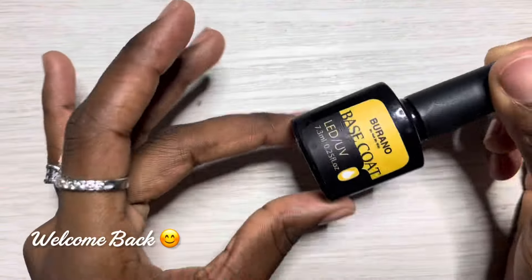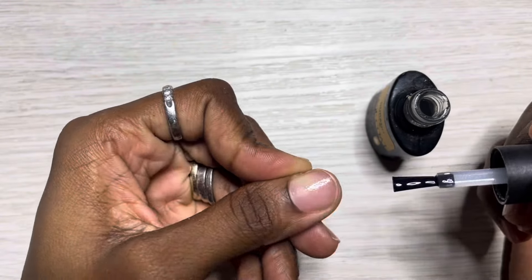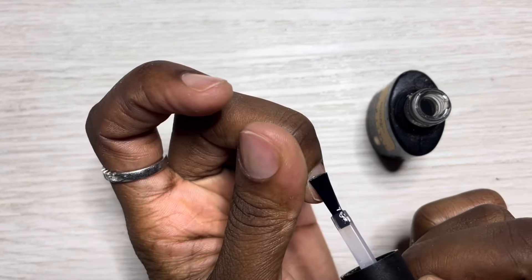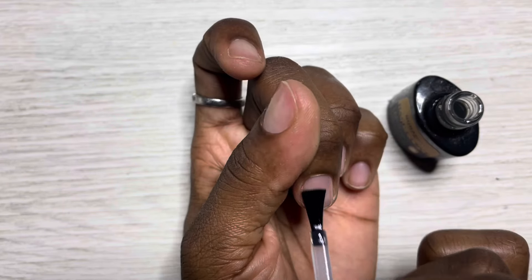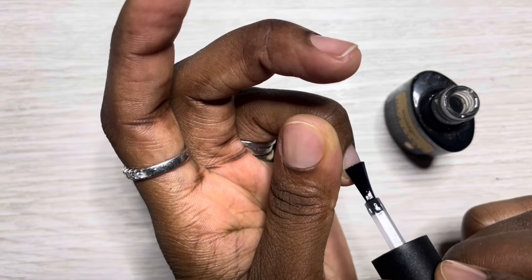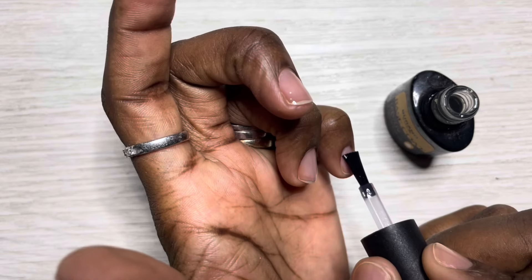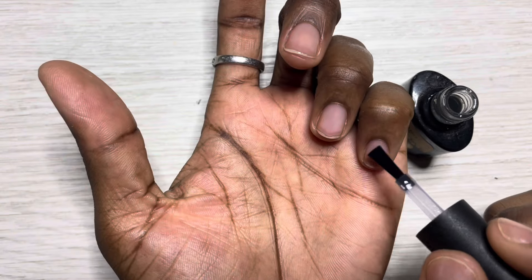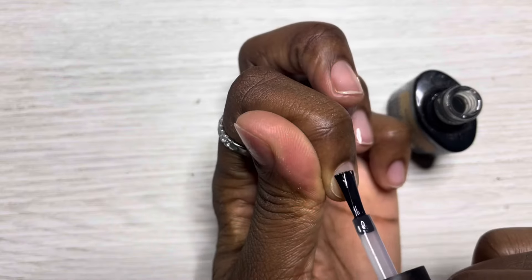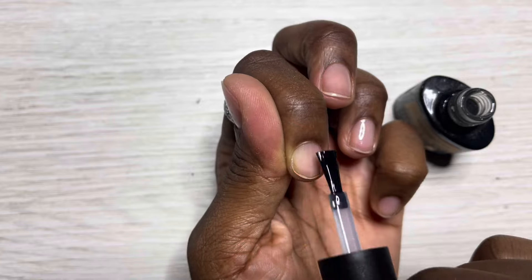Hey everyone, it's Lisa from Dana August Nails, welcome back to the channel. I'm back and doing my nails — I've already prepped everything. I've missed y'all and I just want to say thank you for all the subscribers that stuck around. What the heck is wrong with y'all? You had so many other options and you still said 'I'm gonna stay with her.' To the new subscribers — you should not be here.